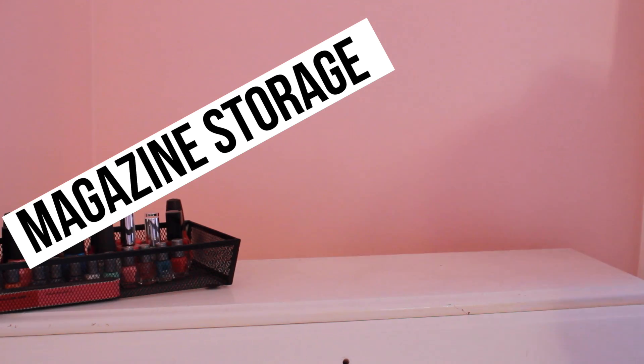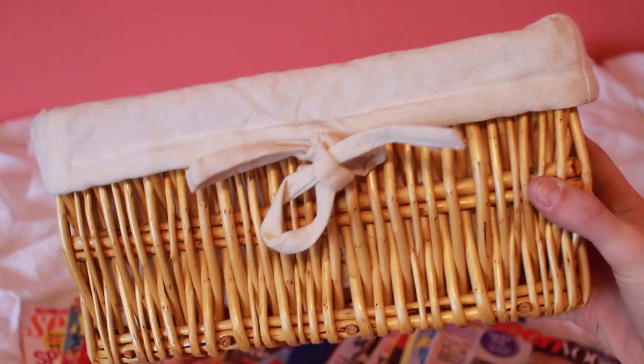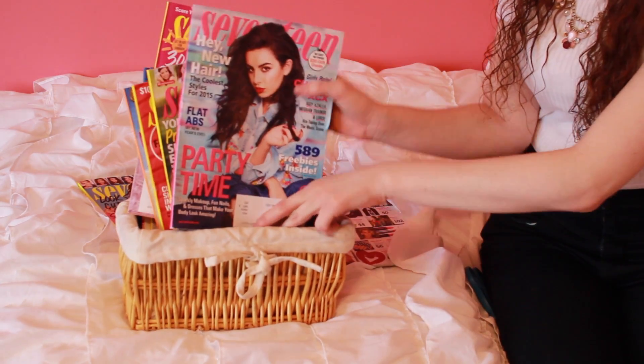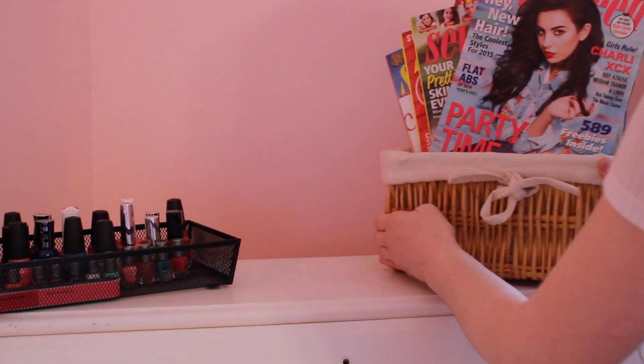The next organization idea is magazine storage. I have a bunch of 17 magazines that I really don't use. I found a basket just laying around my house and put all the magazines that I don't really read anymore into it, then brought them over to the same exact desk.